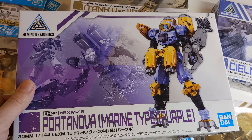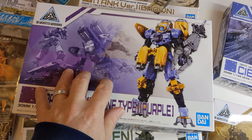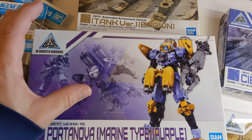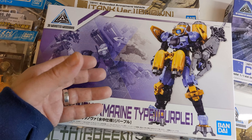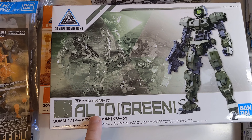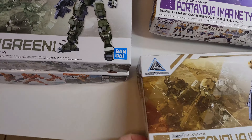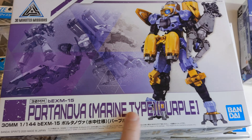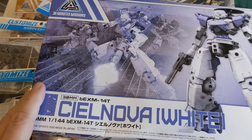Basically there's two different factions in the game. I'm forgetting the names right now, but in those two factions there's basically two types of base suit of armor. And in those two types for each faction, there's all these different subtypes. For example, this is a basic one — an Alto. This is called the Raviot. Then you have the Portanova — I got the Marine type because I couldn't resist that one. And then you have the Seal Nova.